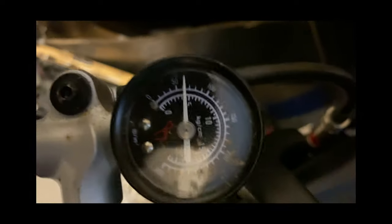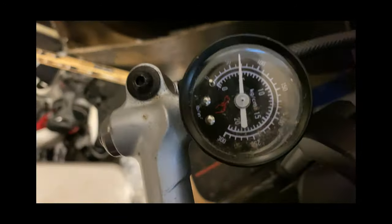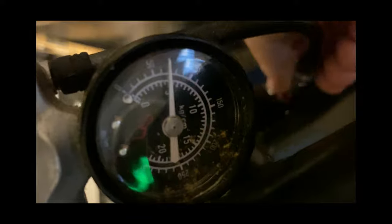I'm going to give it a little bit more. I'll lose some pressure when I take it off, so we'll see. So that worked. This mountain bike pump works.